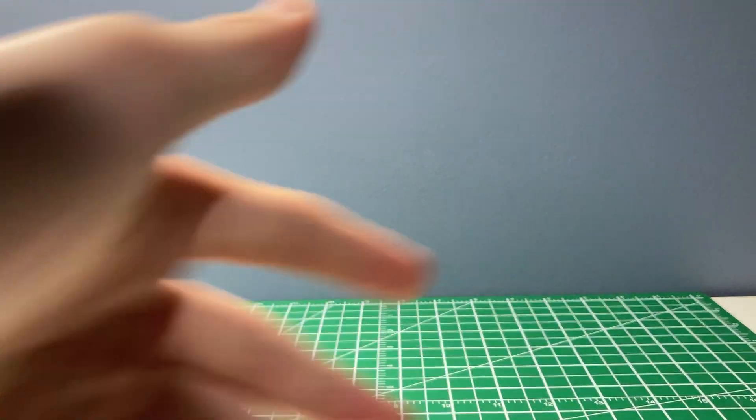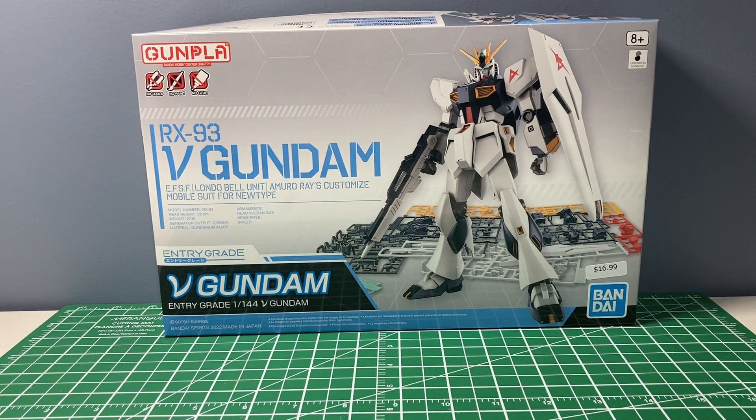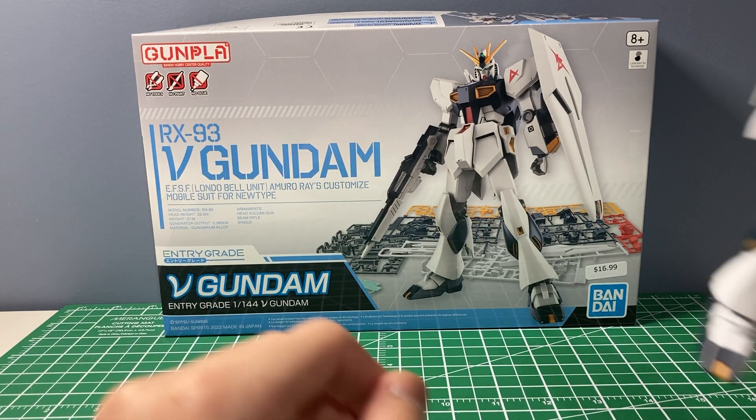Hey guys, this is my review of the Entry Grade Nu Gundam. This is an entry grade — there are only three of them that currently exist: the RX-78, the Strike Gundam, and this Nu Gundam.